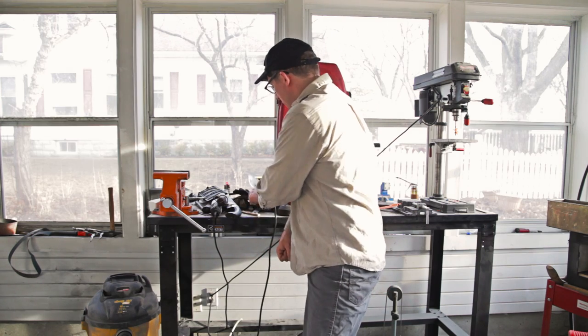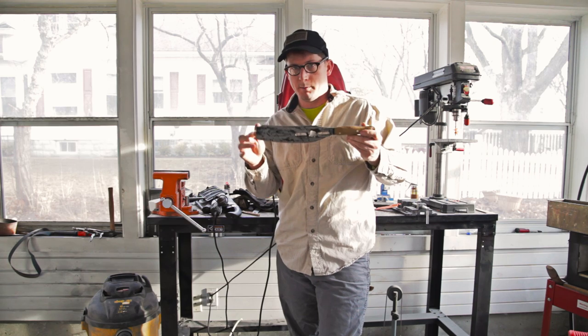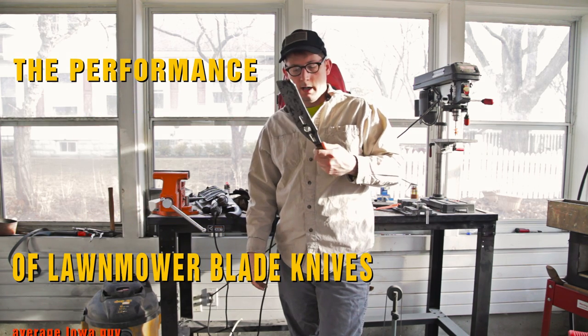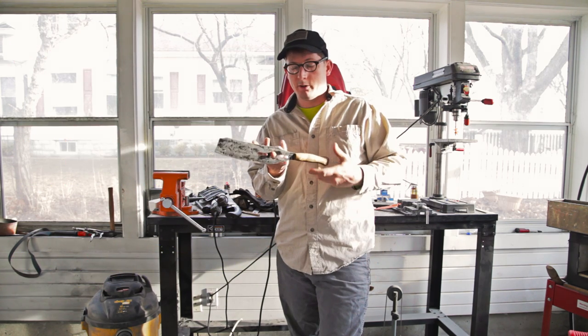By request, this is a quick update on a blade that I made — there's a video of it up here — about a year ago. This was made out of a lawnmower blade and it was from my next door neighbor.